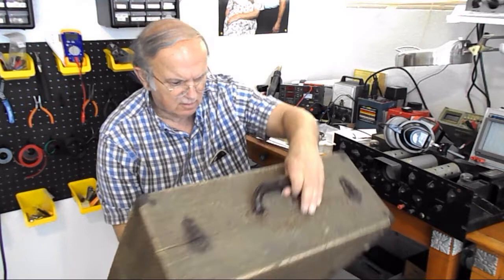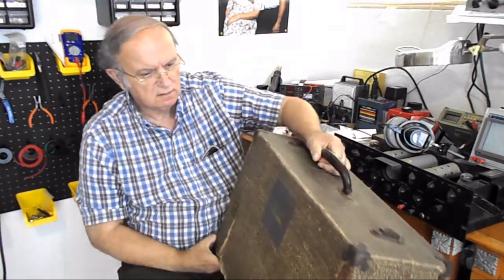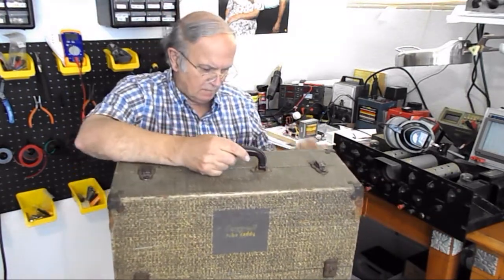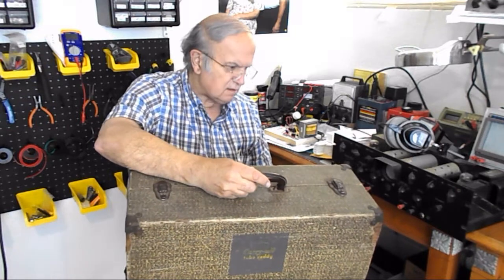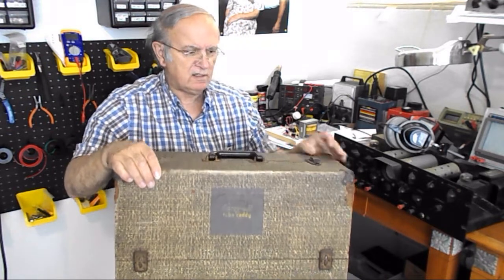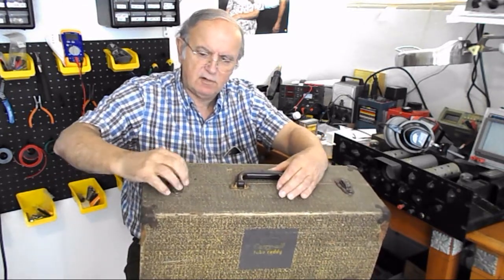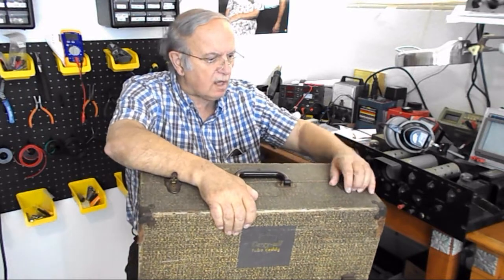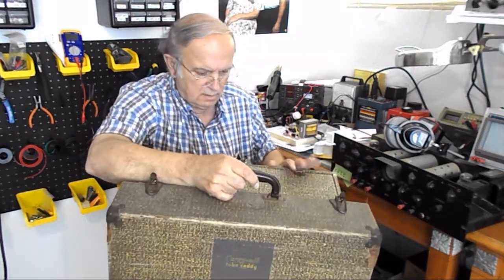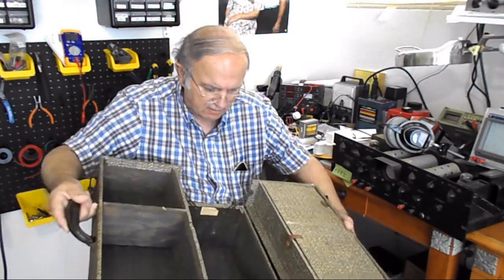It even says 'Carry All Tube Caddy.' This is the back side that has the hinges, and the front side also has hinges because it has hasps here that can lock. It has no real lock on it, but of course everything cantilevers out.